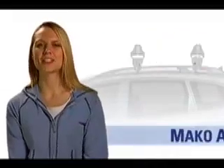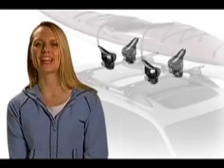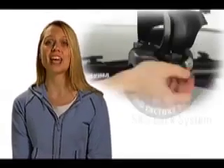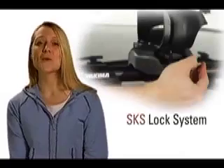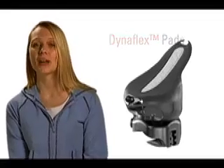Yakima's Mako Aero saddles come with all the hardware you need to secure your boat, yet cradle it gently and keep it looking pretty. The Mako Aero saddles fit round, square, and factory crossbars out of the box and offer SKS security. The Mako Aero uses Dynaflex pads and heavy-duty straps, ensuring a steady grip on your boat while traveling down the road.